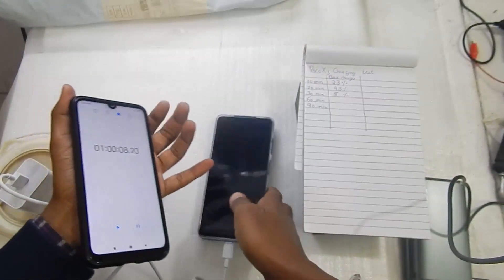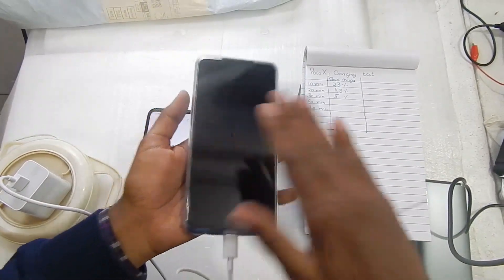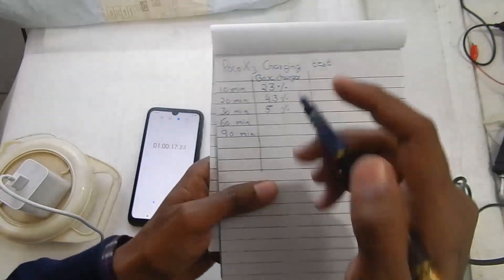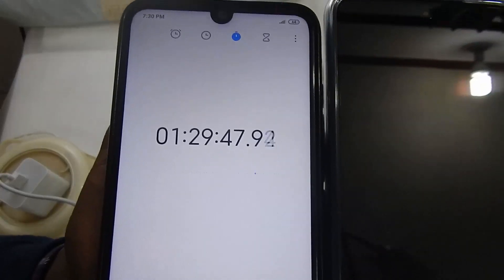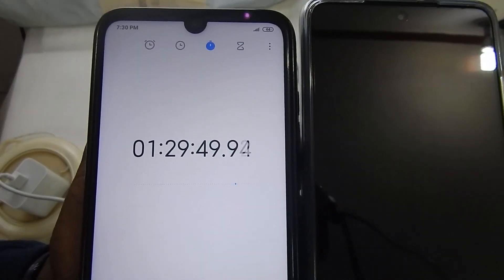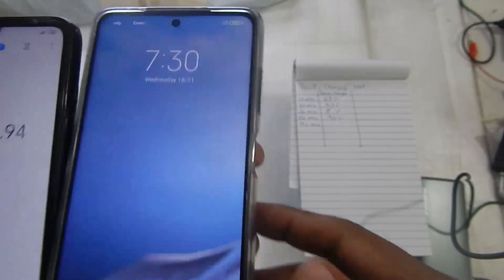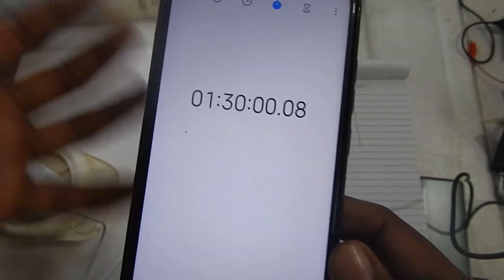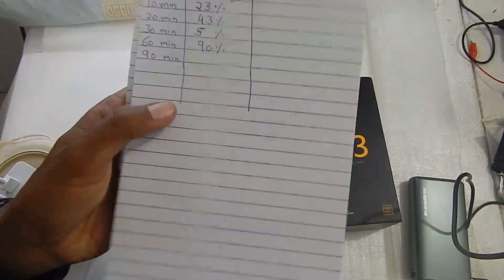Touching the phone it is just a little warm, not uncomfortably hot. After 1 hour and 29 minutes — we can call that about 90 minutes — the phone is 100 percent charged. It took about 1 hour and 29 minutes, so roughly 90 minutes for a complete charge.